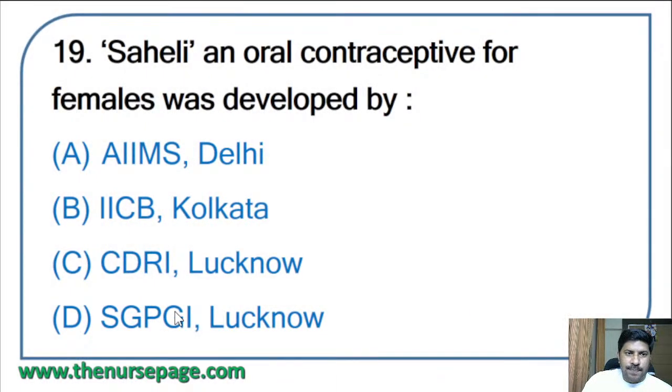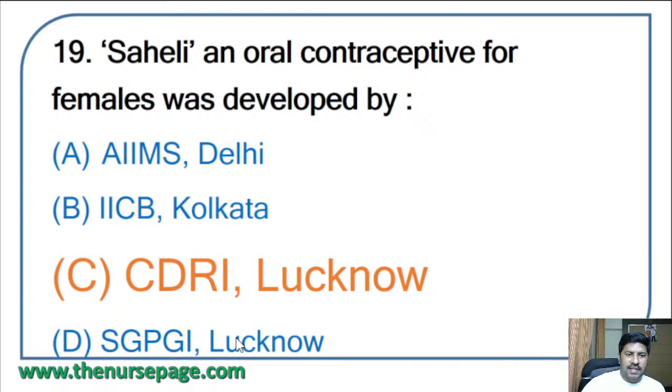Nineteenth question: Sahayali, an oral contraceptive for females, was developed by — AIIMS Delhi, IICB Kolkata, CDRI Lucknow, or SGPGI Lucknow? The correct answer is option C: CDRI Lucknow. Sahayali was developed by the Central Drug Research Institute (CDRI) Lucknow.